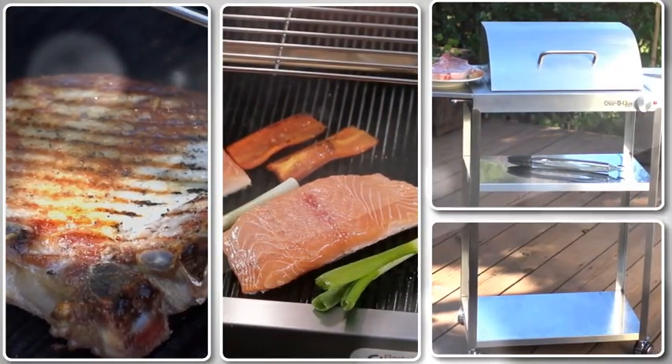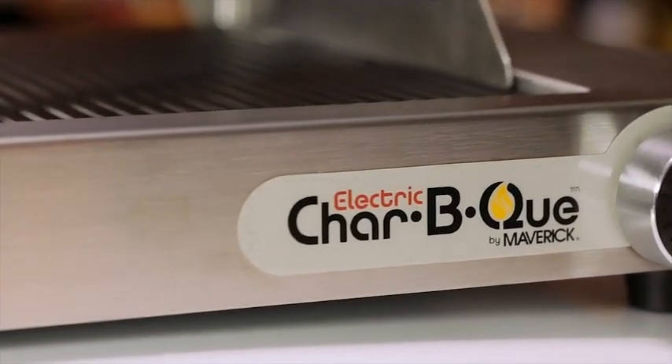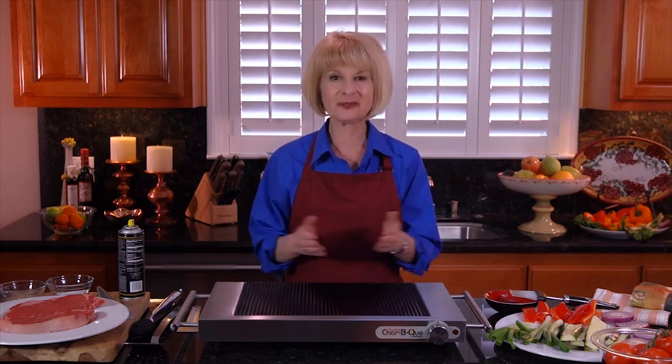Steaks, chops, chicken, fish, vegetables and more — the Electric Charbecue Indoor Grill, a healthy new way to cook for you and your family. Hi and welcome. I'm Mary Windischar and I'm here to show you why I just love my new Electric Charbecue Indoor Grill.